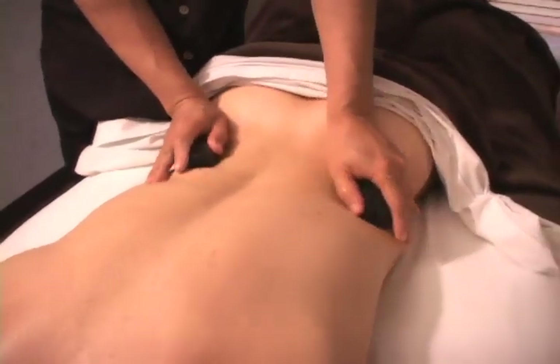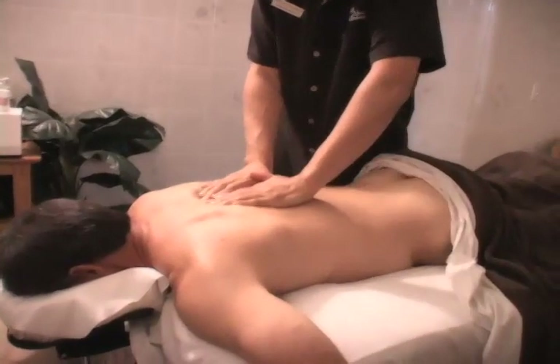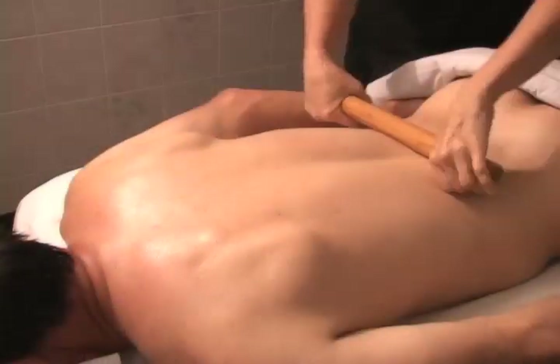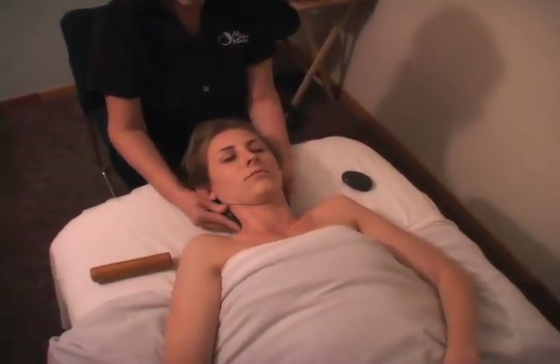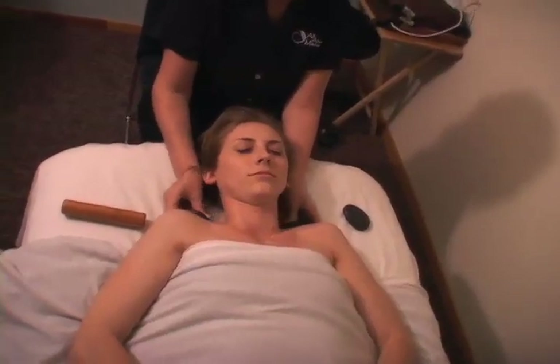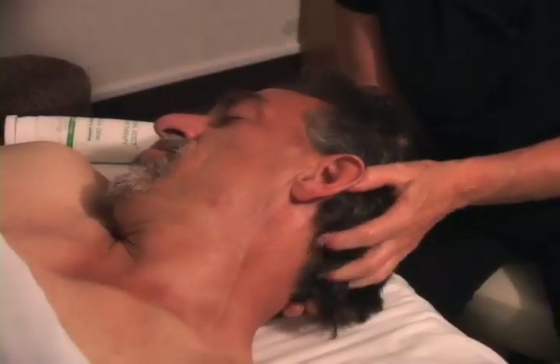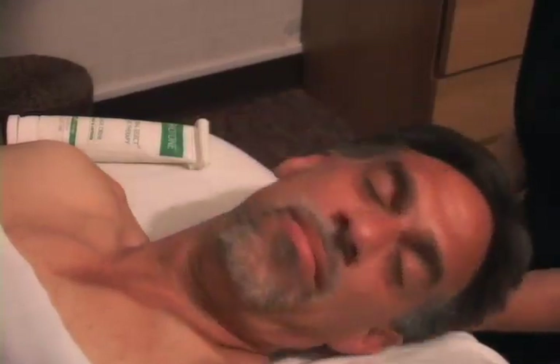The treatment starts face down with time spent on all the back areas and the shoulders, using hot spot stones to warm up the tissues, great massage to find the problem areas, and the bamboo sticks to add some extra pressure as needed. The treatment continues face up with focus time on the neck and shoulders, again using the hot stones and bamboo as needed. This treatment includes plenty of time for a thorough head and scalp massage and a detailed facial massage using special herbal facial cream.